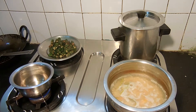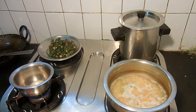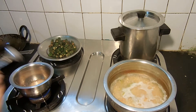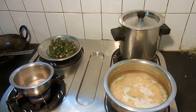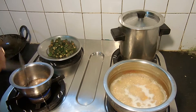Now we are going to make the ingredients. I have to mix the green beans. I will place the green beans.